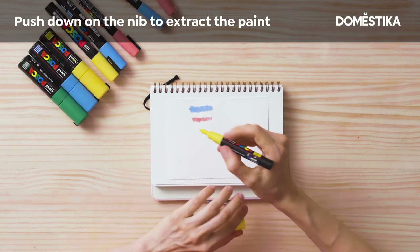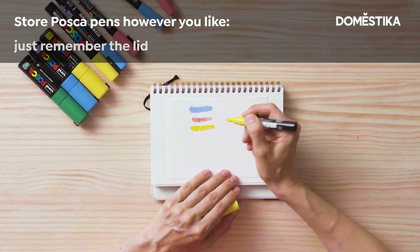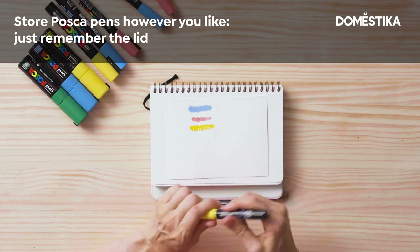Posca tips can be easily replaced if needed. You can store Posca markers in any position — just please don't forget to close the caps.